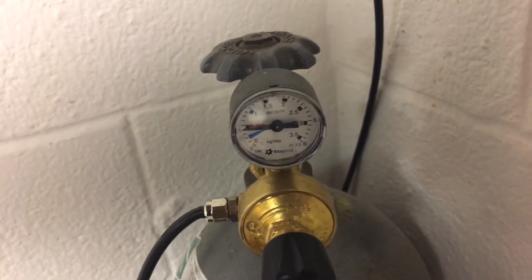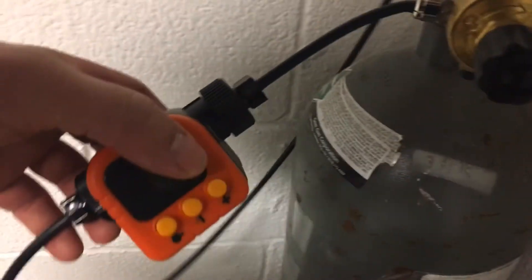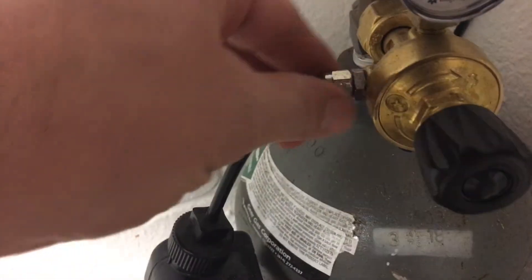You have to have the tank and the gas flowing to be able to adjust it correctly. If you have the timer shut, it can't measure what's passing through the regulator because nothing's passing through. Then there's a short little CO2 line here — I think this is just quarter-inch RODI. I bought it from them, but I would just buy quarter-inch RODI in the future if I needed more.